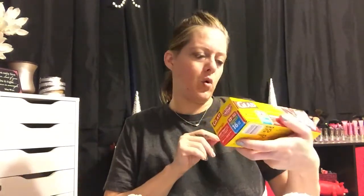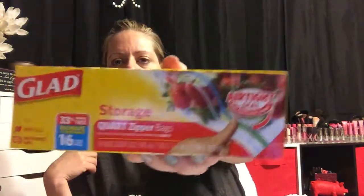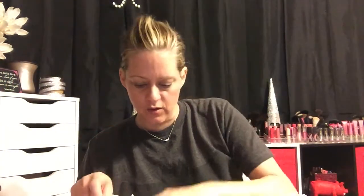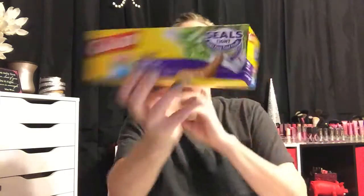In this bag I got some Glad quart-size zipper bags — 16 in here — and also a box of the Glad snack-size bags with 29 bags in there for a dollar. We use baggies like nobody's business.